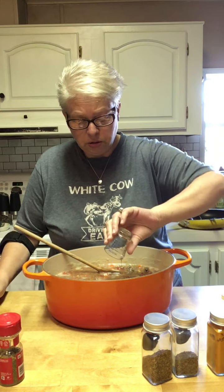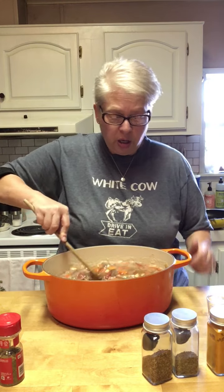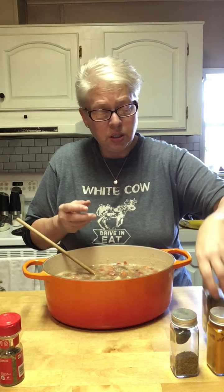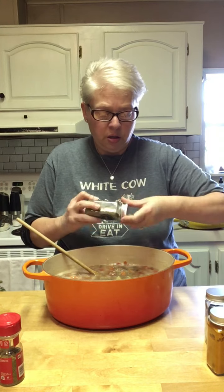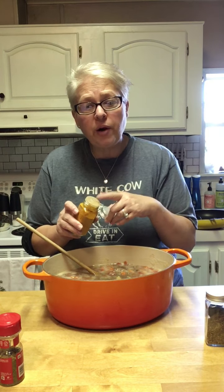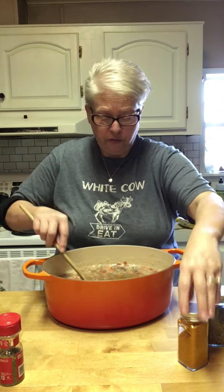Then we're going to add two tablespoons of Worcestershire. Then we're going to add about a teaspoon of rosemary — you can leave it out if you don't want it. Teaspoon of basil. Teaspoon of turmeric — I say that wrong, I know, I've been trying to pronounce it right. My husband has gout arthritis, so whenever I can add turmeric to a dish, I do, because it is an anti-inflammatory.